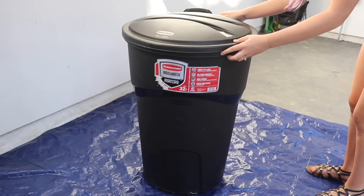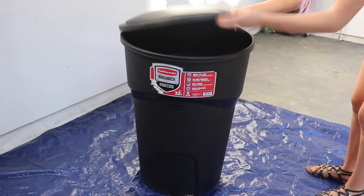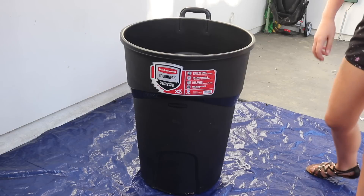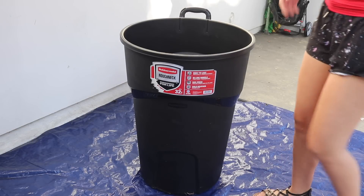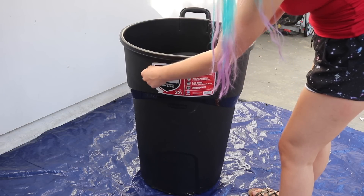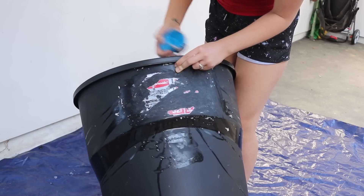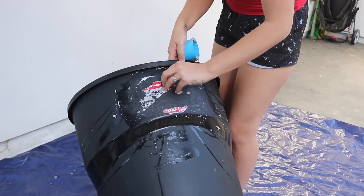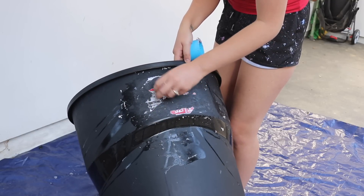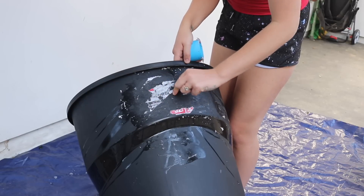To make this giant DIY unicorn Frappuccino, you're going to need a giant trash can. I got mine from Home Depot for about $13. Make sure it has a lid and take off the sticker label. I had trouble scraping it off with my fingers, so I used soapy water and the lid of a spray paint can to scrape off the label, and it worked out pretty well.